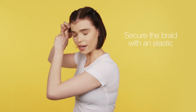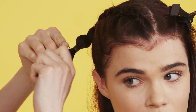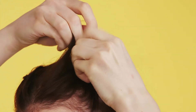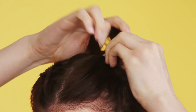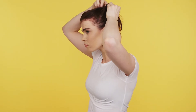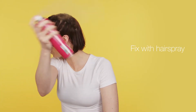When you finish the braid, secure it with an elastic band. Once you've done this, repeat on the other side. And once you've finished doing that side, fix with hairspray.